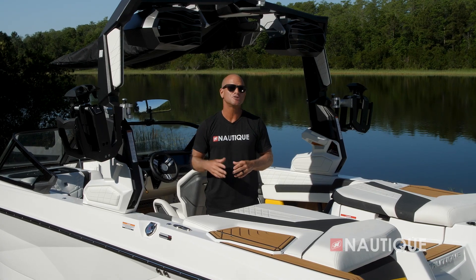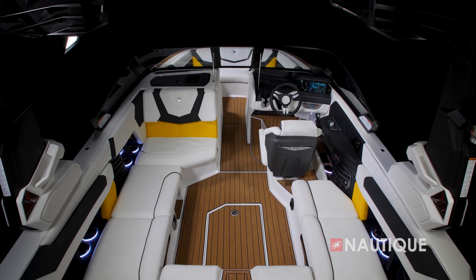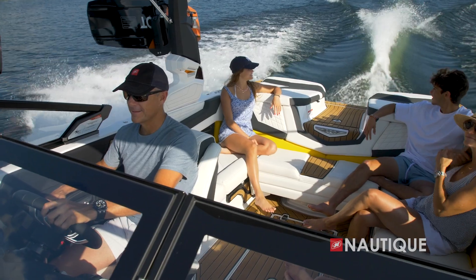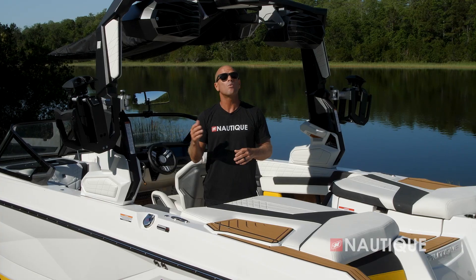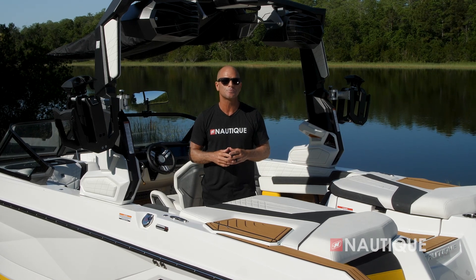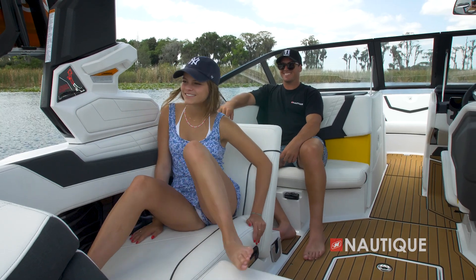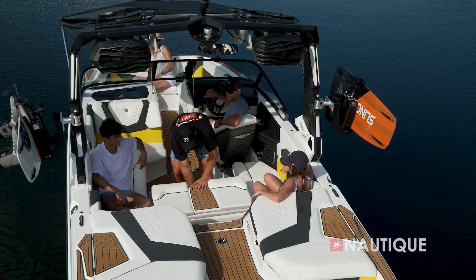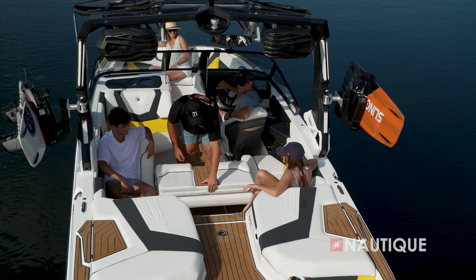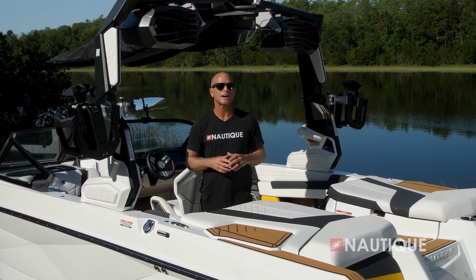There are a ton of great seating options in the G21, currently shown in its wrap-around lounge configuration — great for cruising down the lake or floating and enjoying a social atmosphere. Once the action starts, we've got great rear-facing options too. On the passenger side, the seat base flips up and becomes a backrest, opening up a footwell, and with our reversible stern seat it provides a great place to watch the action happening behind the boat.